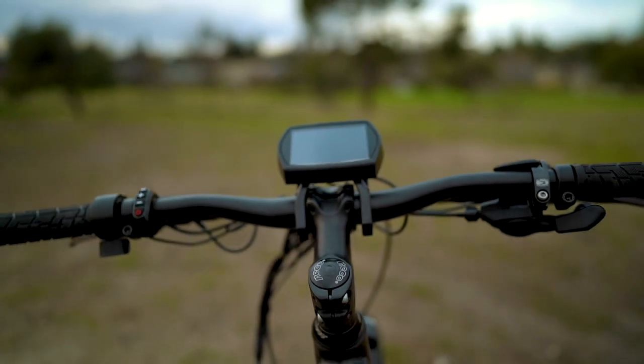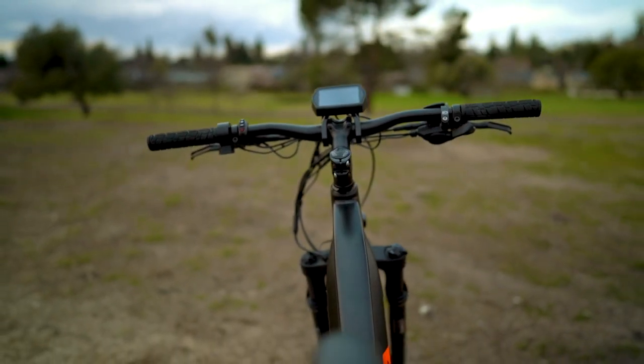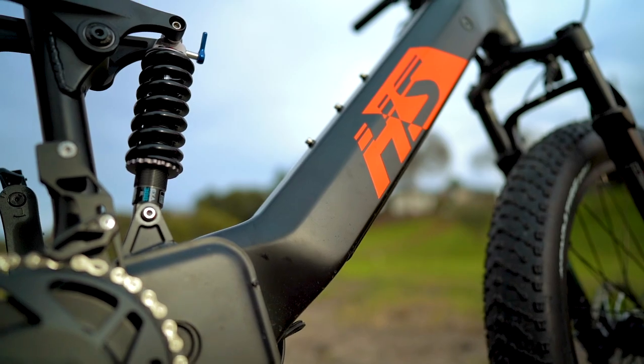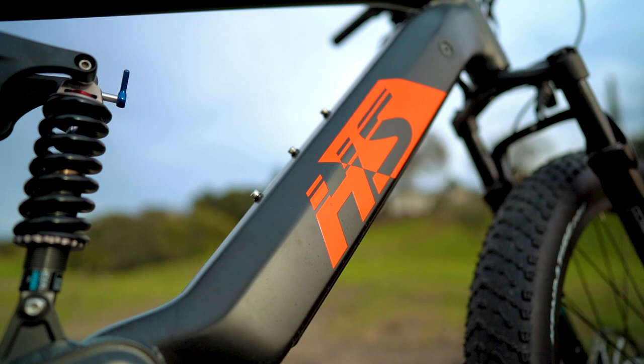Because of this, the Fat HS would excel most at soft, muddy trails with big hills, but we advise you to steer clear of rock crawling, hopping over big logs, or anything else that could lead to strikes. To power this electron-guzzling motor is a 48-volt 14 amp-hour battery with Samsung cells and a max estimated range of nearly 35 miles under perfect conditions.